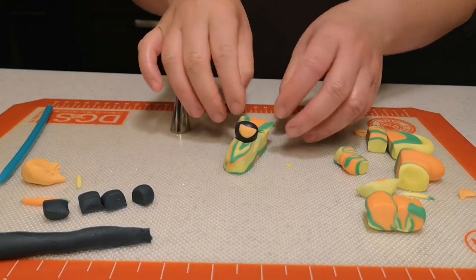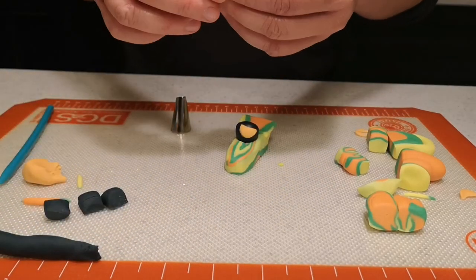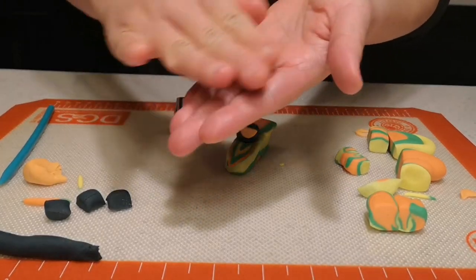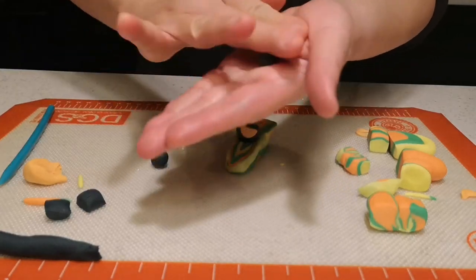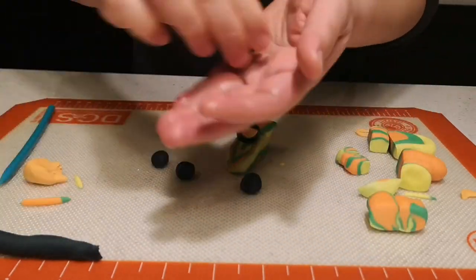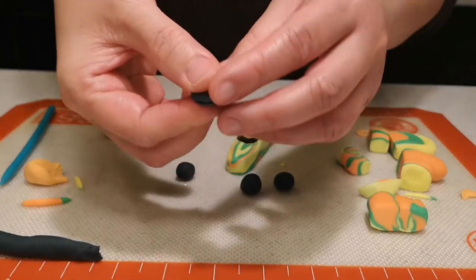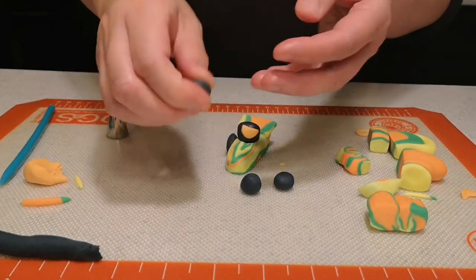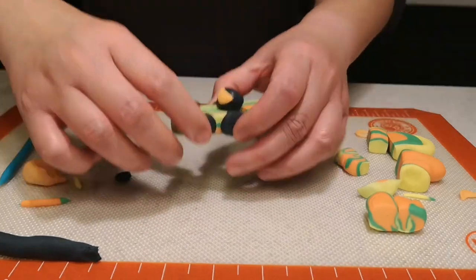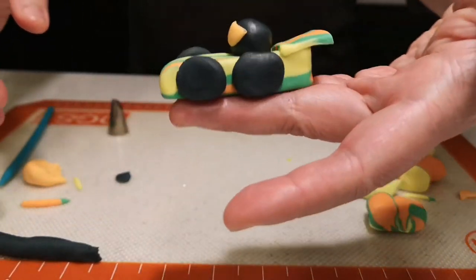If you put the tylos powder it actually keeps its shape, which makes everything easier to reshape. Now I'm making tires — just make little circles, flatten with your finger, and stick them all on the side. There you have it — your little edible go-kart! See you guys next time, bye!